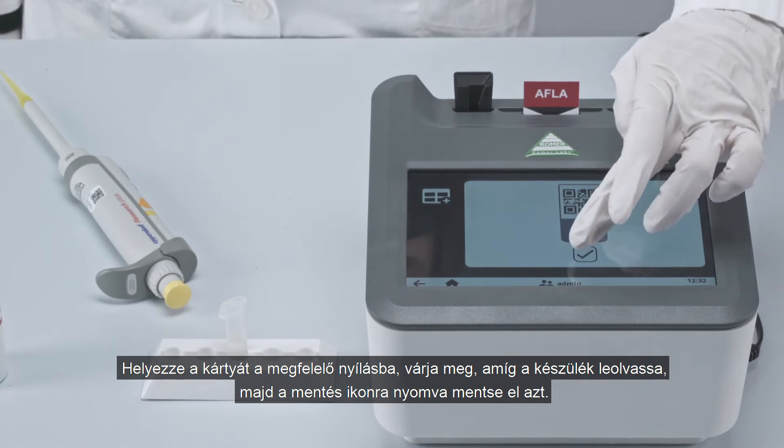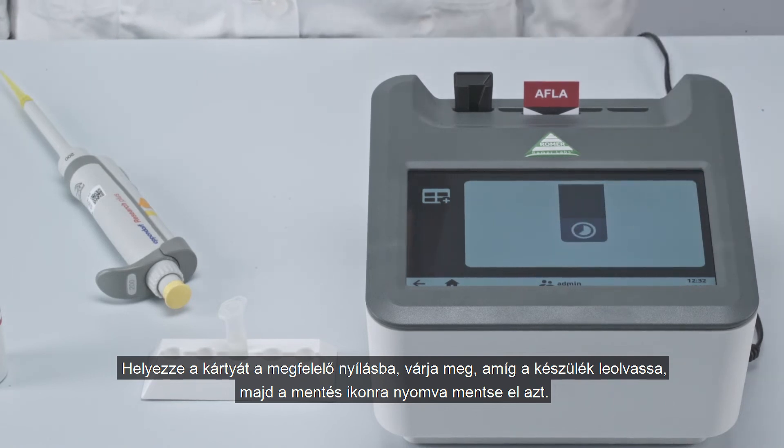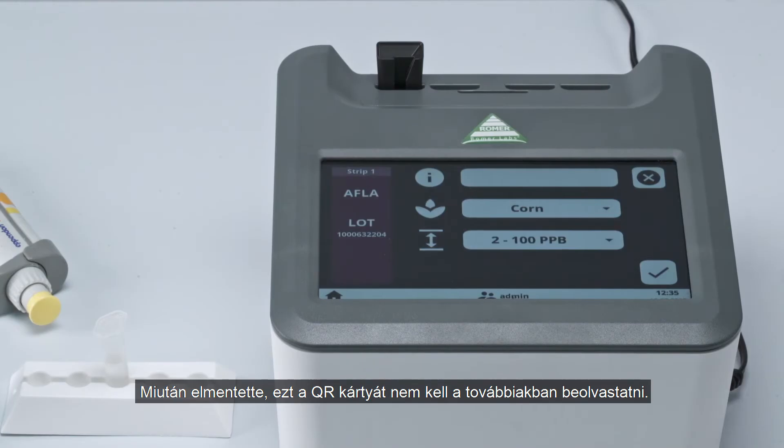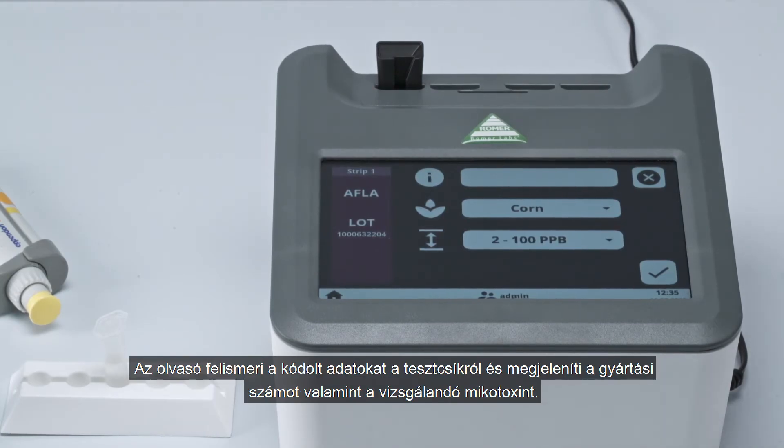Allow the reader to read it and save it by tapping the save icon. Once saved, this specific QR code won't need to be scanned again. The reader recognizes the data matrix code on the test strip and displays both its lot ID and the analyte.